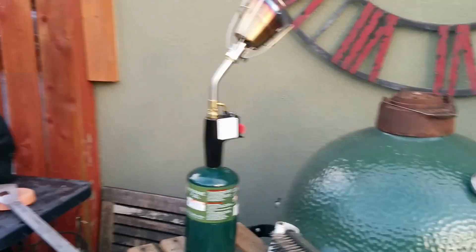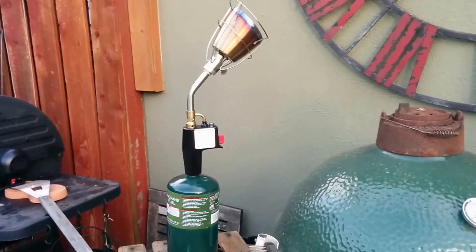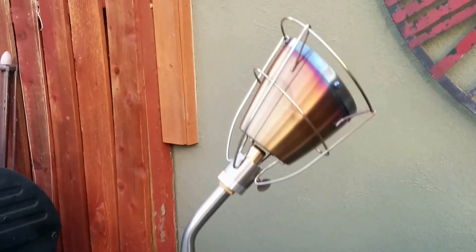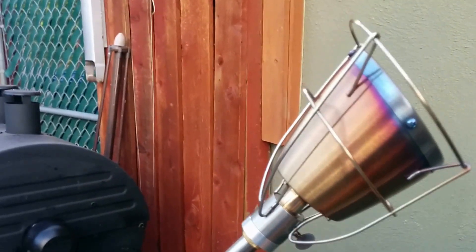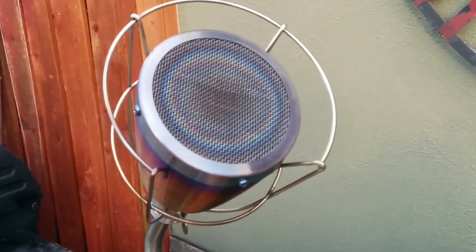Today I got this thing in the mail I've been looking forward to. It's called a Searsall. It comes from a project I helped fund on Kickstarter, and it's an attachment for a propane torch. You can see it here set up. It's this bit right here — it takes the flame, sends it through two screens, and diffuses it so that you get a really, really hot surface here to sear things with.